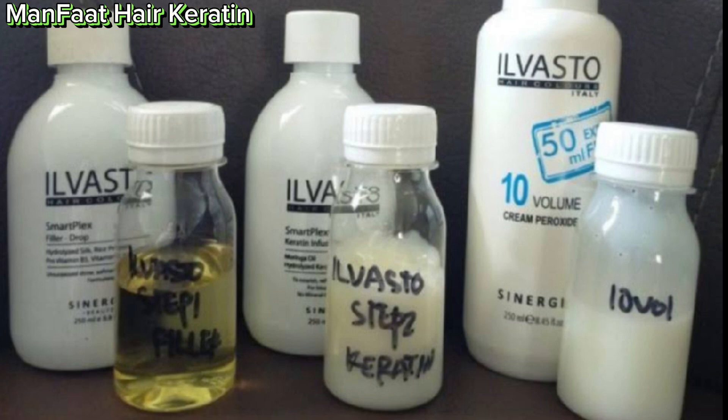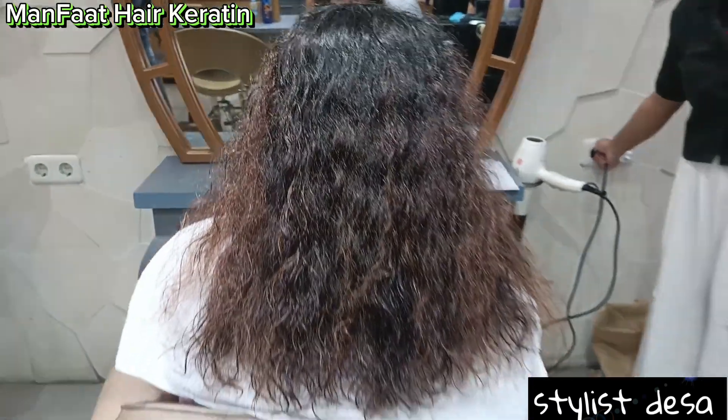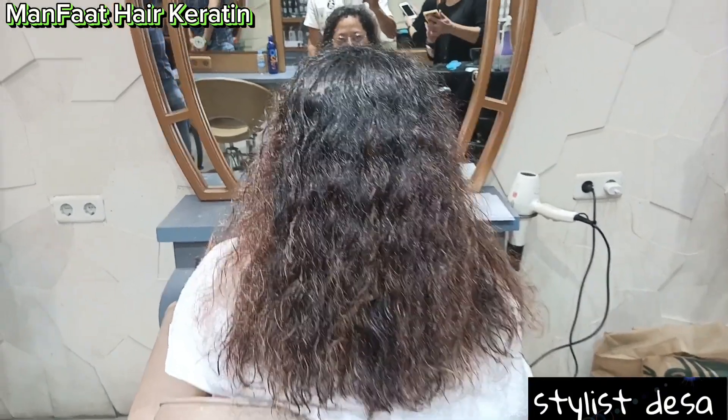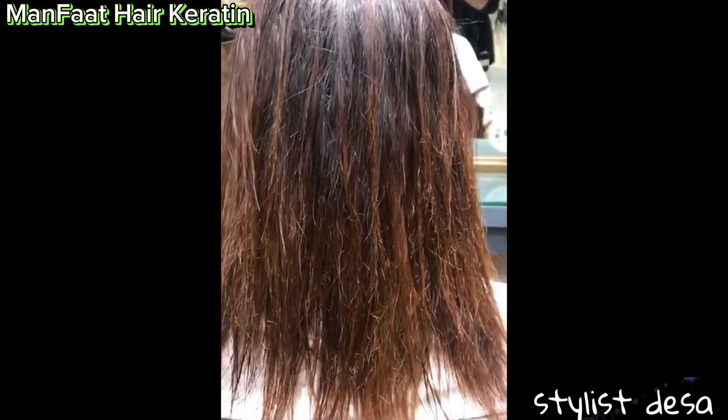Dan menjaga keindahan rambut. Untuk hair keratin itu banyak banget produknya, mulai dari Alpapat, Investor, L'Oreal, dan lain-lainnya. Dan untuk hair keratin itu untuk rambut yang kondisinya seperti ini, sangat cocok banget.